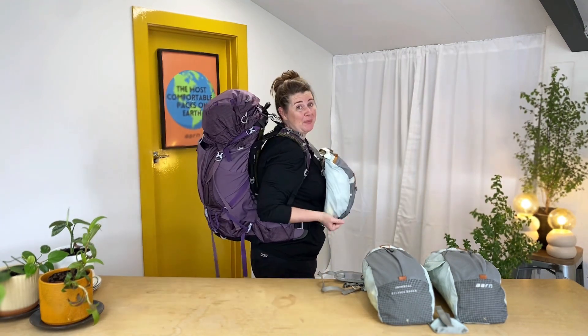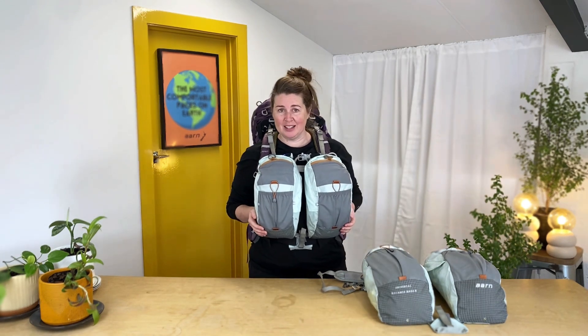Hi, Jules here from ArmPacks. Today you might notice that I'm not actually wearing an ArmPack, but more of a traditional hiking backpack. The reason is I want to introduce you to our Universal Balance Pockets.